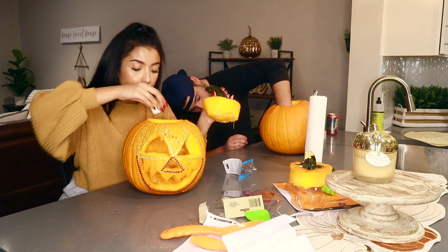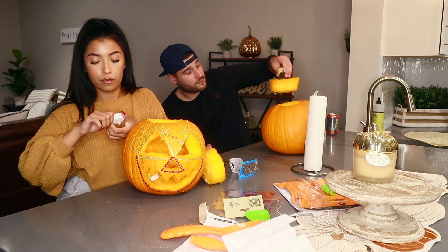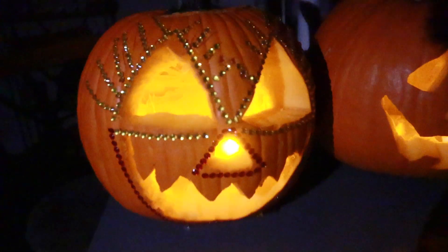Now we're going to light them up — I got these from the Dollar Store, so I'm not sure how long they're going to last, hopefully a little while. These actually came out a lot better than I thought they would, and I actually like the candles because they flicker so it almost looks like we have real candles in there.